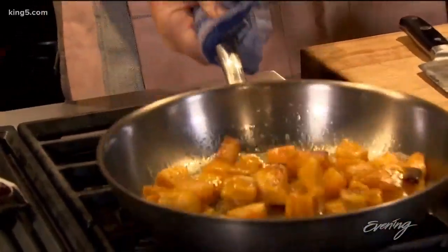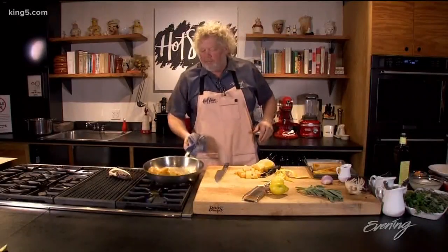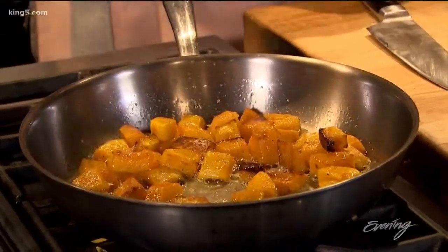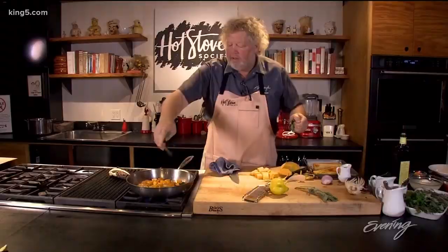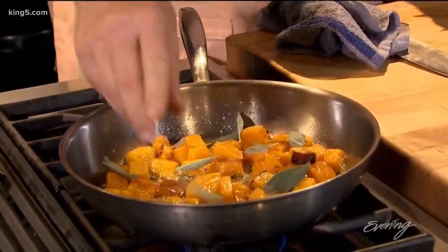Basically I'm gonna slow sauté these in a little butter. Once they're tender, we just want to finish them. We're gonna make a little sage butter — so fresh sage, just pick off some leaves. Remember when your herbs cook, they lose a lot of their floral, so you want to use quite a bit.